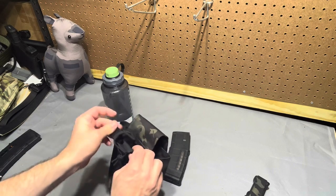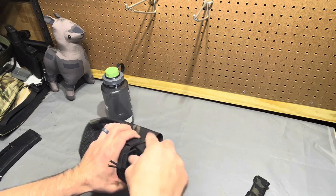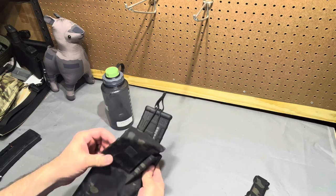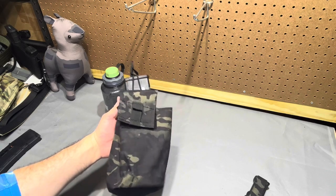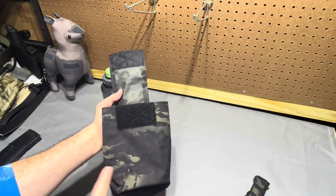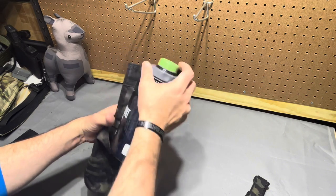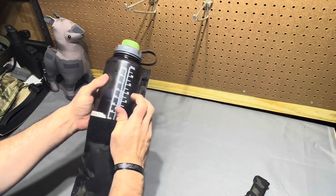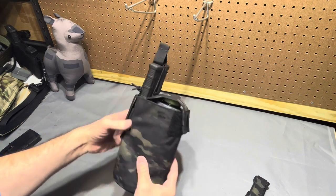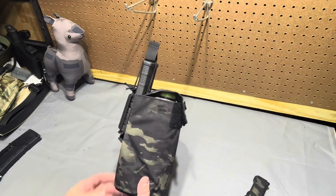Now we've got an M4 mag stacked on our dump pouch with a bungee retainer on it. Just in case Blake watches this - I sized up from the stowable Nalgene bottle pouch, which won't accept the mag insert, to the stowable dump pouch. Now we have a Nalgene-sized pouch that'll accept the Nalgene and let it sink all the way down, and we still have room for the magazine.